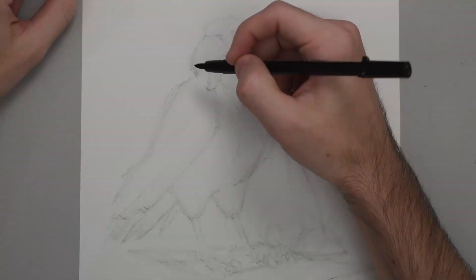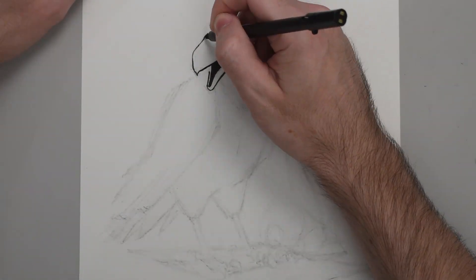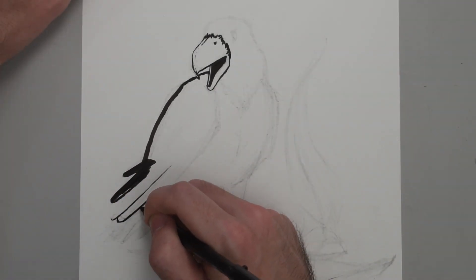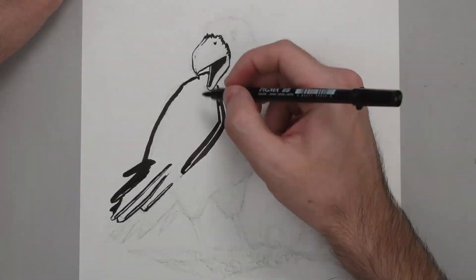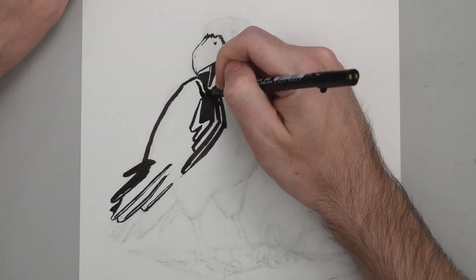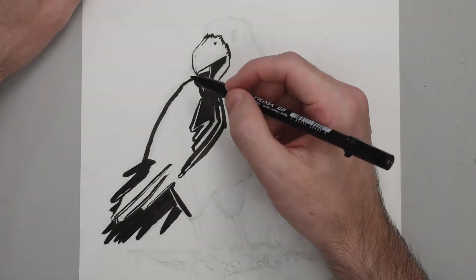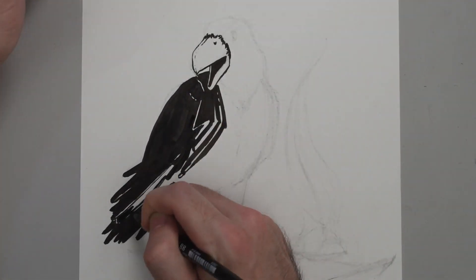I lightly erase everything just to give myself a loose guideline to follow while I'm inking, and then I go in with the brush pen. I'm not gonna lie — I was definitely nervous to start inking this piece, and that's why it sat for as long as it did. But I wanted to make sure I had a good grasp of what I was going to leave in highlight and what I was going to have in full shadow. If this were a more detailed drawing, maybe I'd go in and refine my initial sketch more to block out where those full blacks and highlights are going to be. But for this piece, I felt comfortable enough after getting a few more sketches in to just dive in and get going.